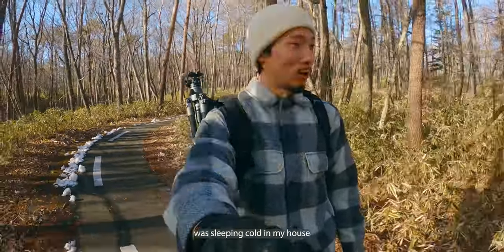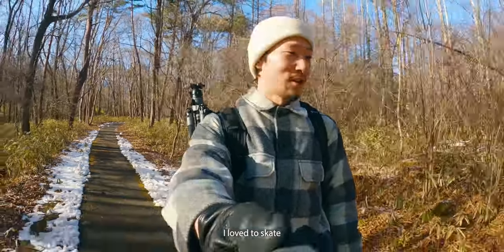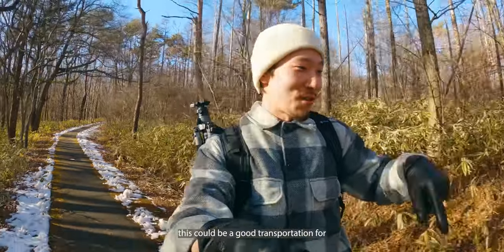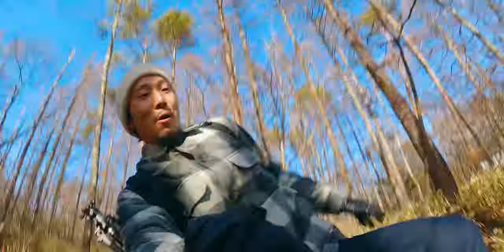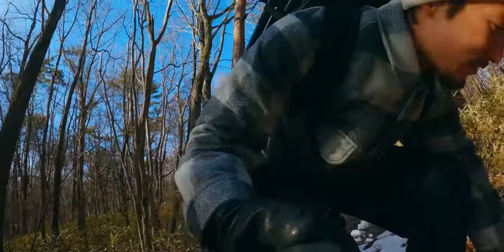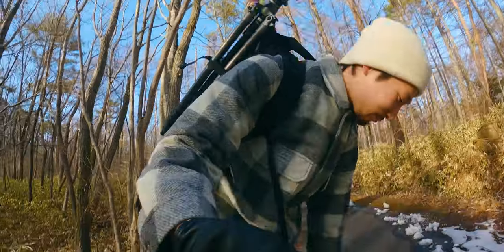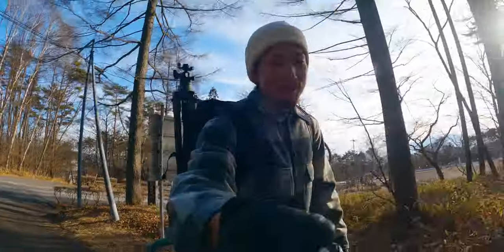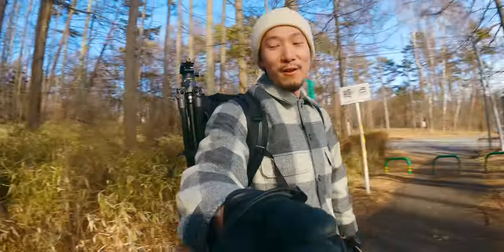I found a skateboard sleeping in my house — that was a good childhood memory. I love skating. I thought this could be good transportation, but the thing was too loose and I almost slipped. But the question is: can I still do some tricks after like 15 years?